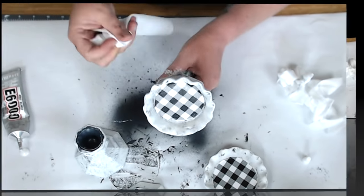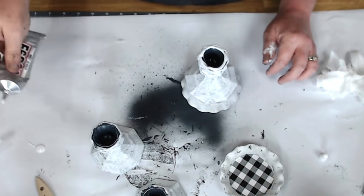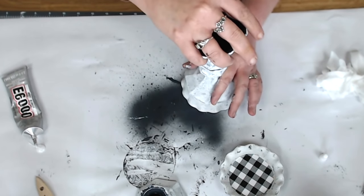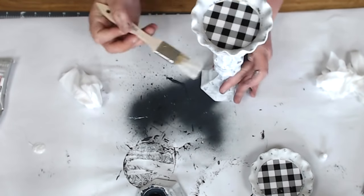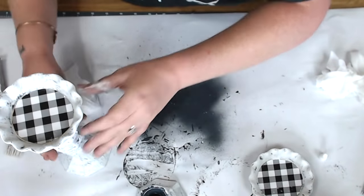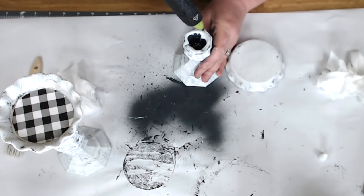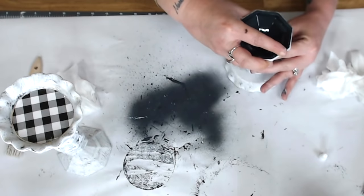I glued the candle bases end to end — top to top — to create a taller tiered candle holder. Twist it around, make sure it's bonded, then touch up any spots with a paintbrush. For the shorter one, I used just one candle base and doubled up on glue and E6000 so that when I put it upside down it would bond better to the tart dish. Wipe off any extra.